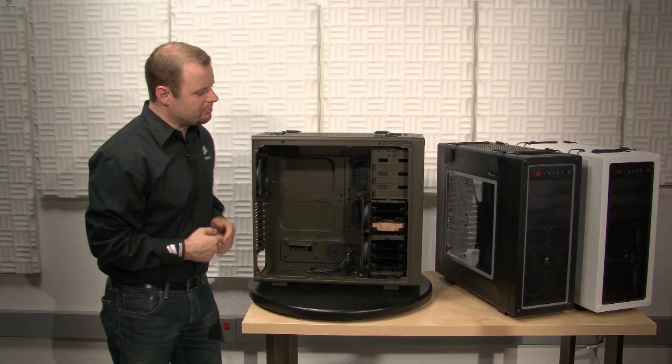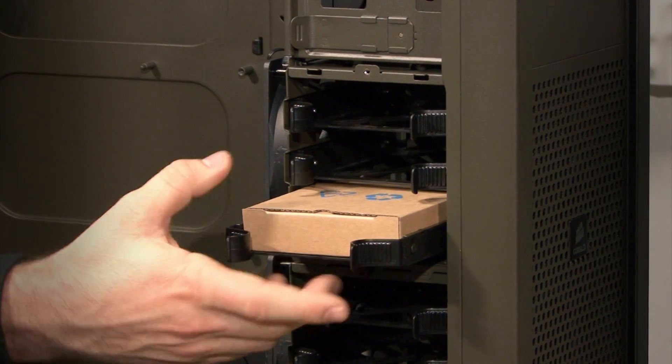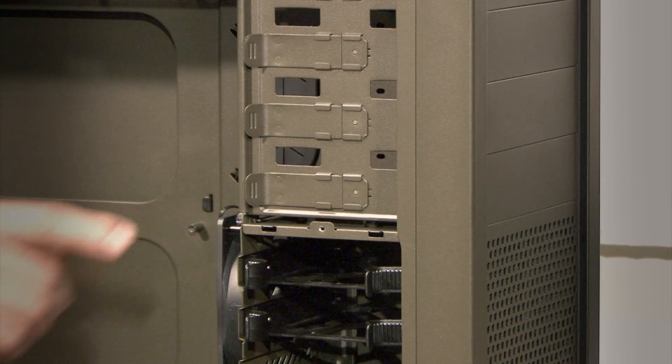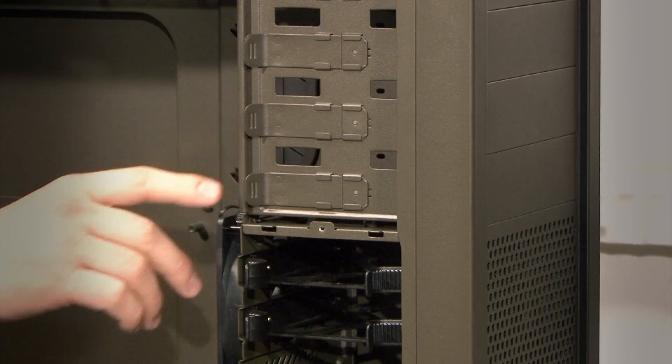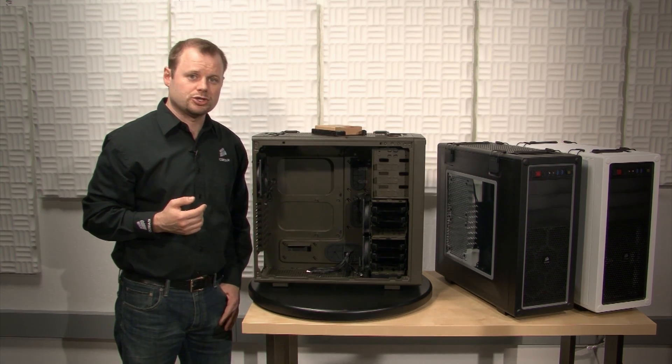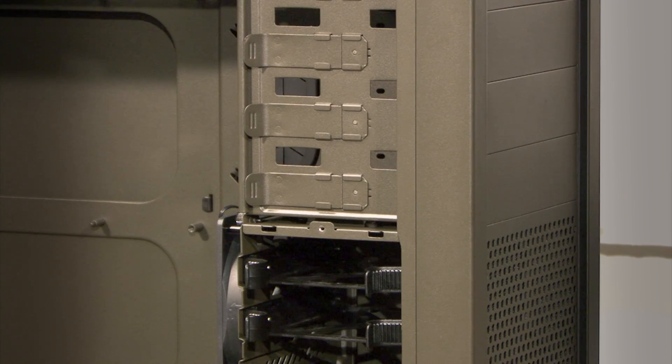All the hardware that you'll need to build a typical system can be found right in the hard drive bay in this cardboard box. There are three tool-free optical drive bays, and you have six hard drive bays which support both 3.5 inch hard drives as well as 2.5 inch SSDs.